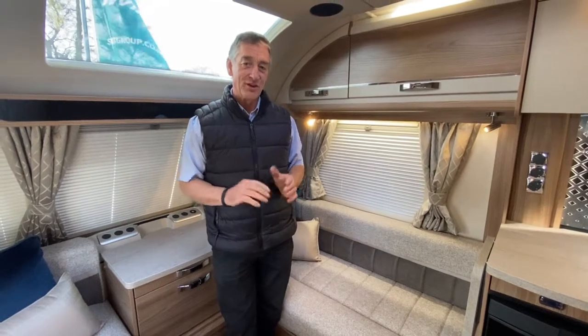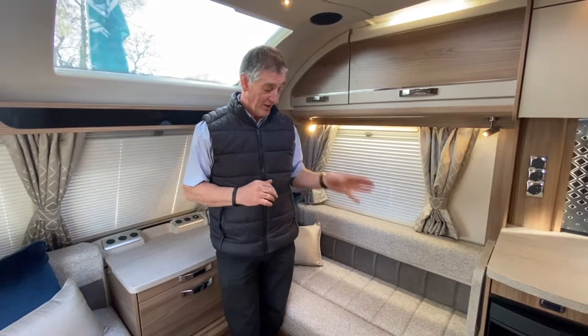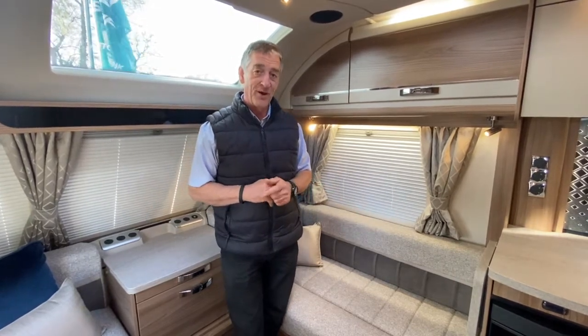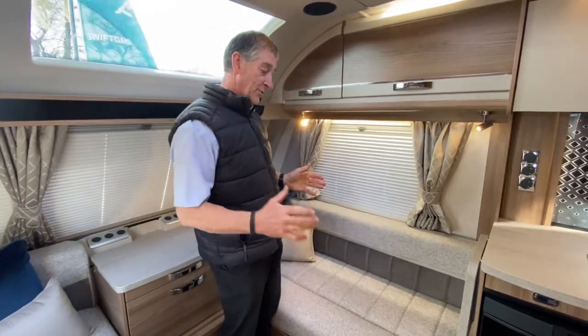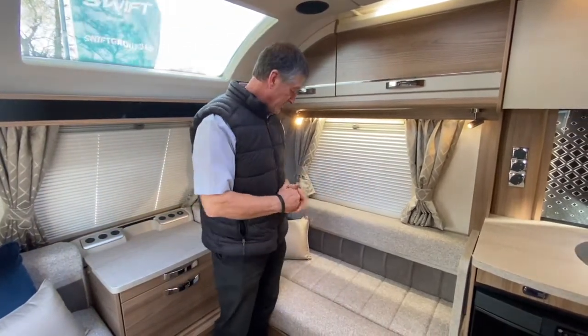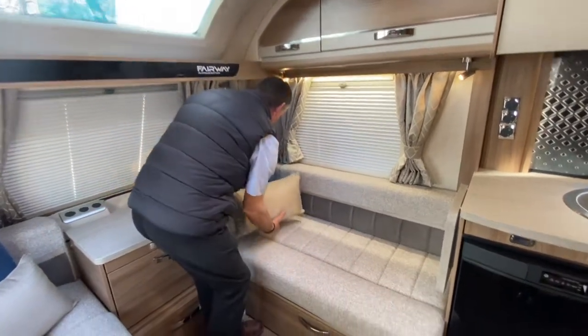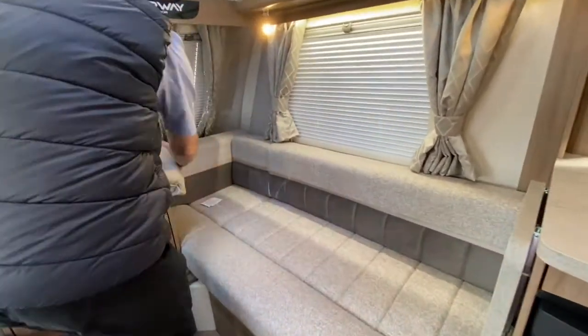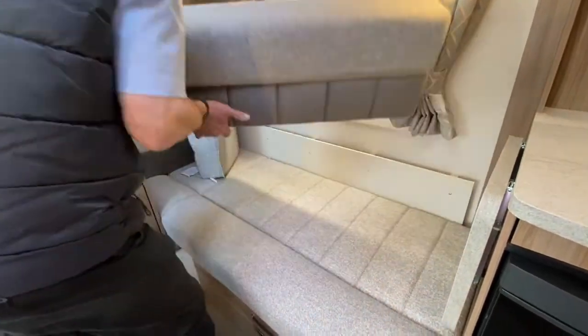Hello and welcome to Broadlane. I'd just like to demonstrate the PSU — power supply unit — that is located in this Swift Fairway Platinum 2021 model. To do that we need to come across to the offside front seat at the front of the vehicle. I'm just going to move these cushions slightly out of the way so we've got better access to what I would like to demonstrate to you.